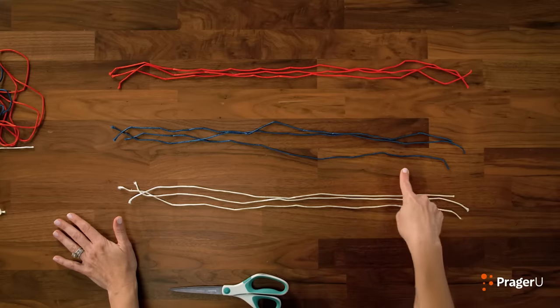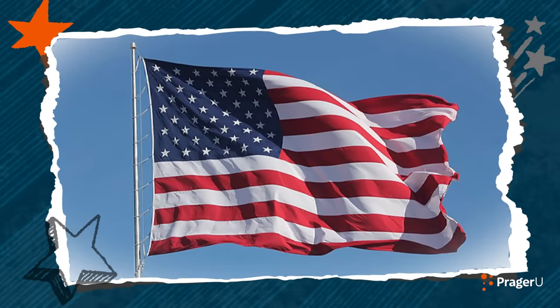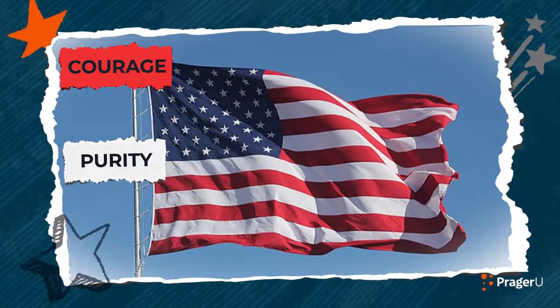Three white, three blue, three red — firefighters, police officers, and paramedics. Who remembers what red, white, and blue stands for? Red is for courage, white is for purity, and blue is for justice.